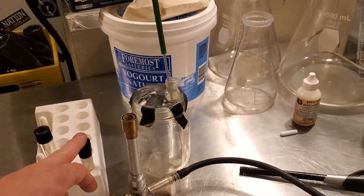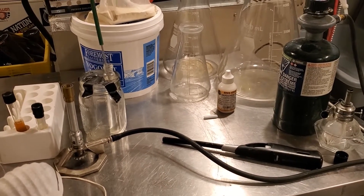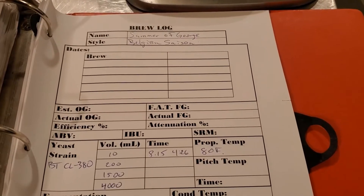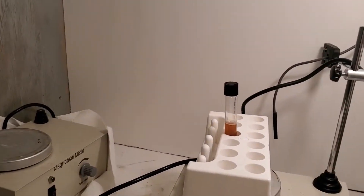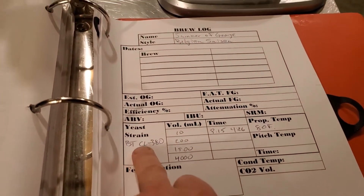I'm going to go ahead and inoculate the starter vial now. If you want to check out my detailed video on that first step, please do. A few minutes later — I did inoculate the starter vial, and you can see it here in the incubator warming up to 80 degrees Fahrenheit. I want to point out that I like to run a brew log on everything I do, especially with these yeast starters, so you can see I track the actual strain of yeast and go through my volumetric steps as well as timing.